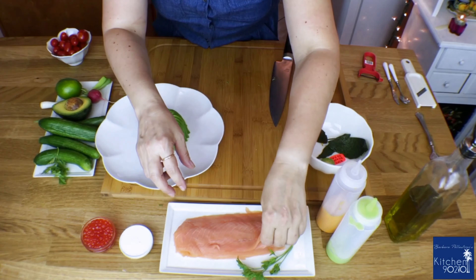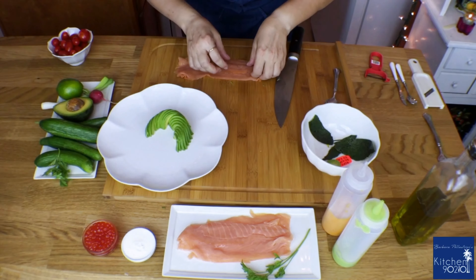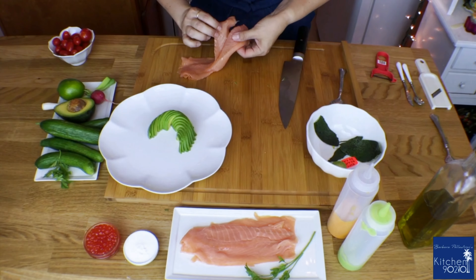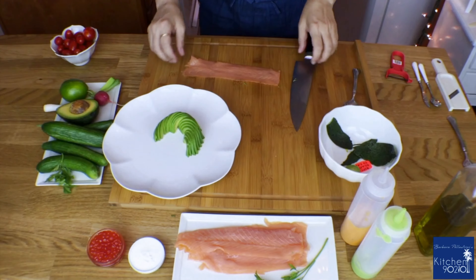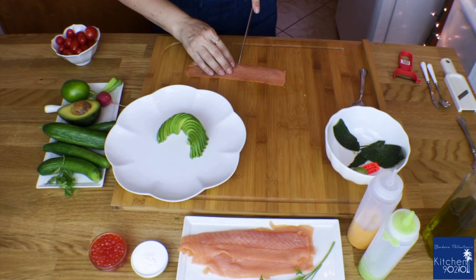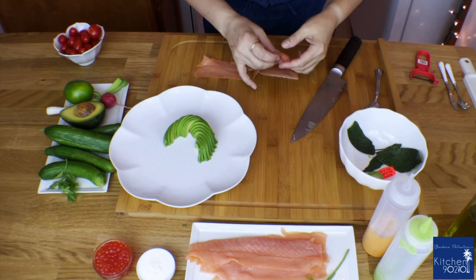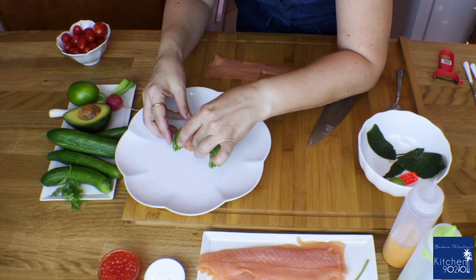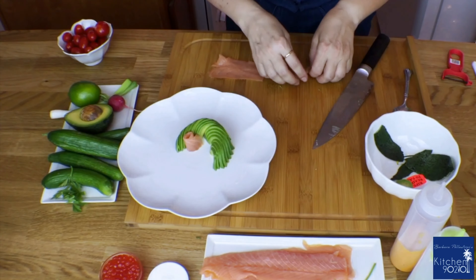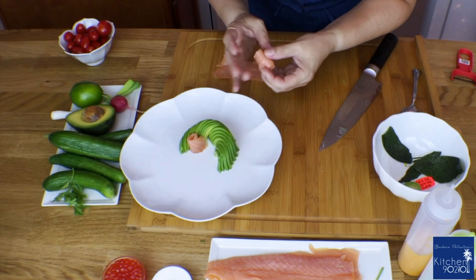Time for our smoked salmon roses. What we need is one slice of smoked salmon — we cut the slice in half, then make a stripe, and start to roll until we have a small, pretty rose. At this point you can make as many roses as you prefer.